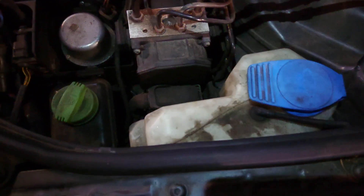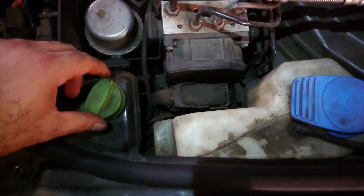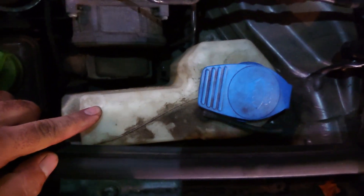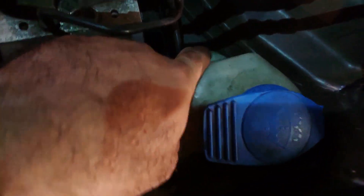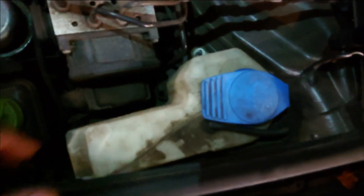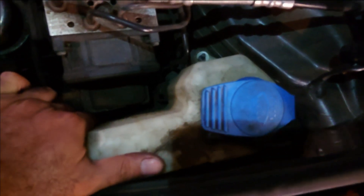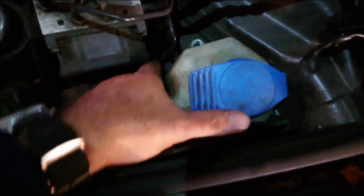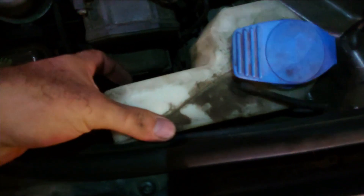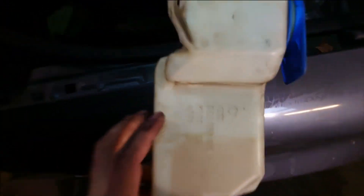The first step is to take out these two bolts to release the power steering reservoir. Once those two bolts are out, it's free to jiggle. Next, remove the washer reservoir — the only thing holding it in is an 8mm nut right there. Take that out.